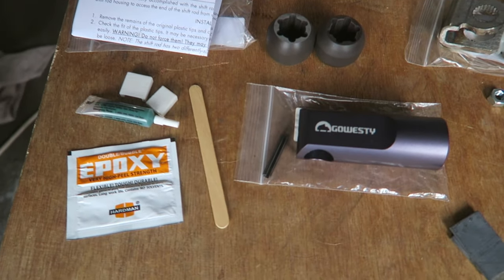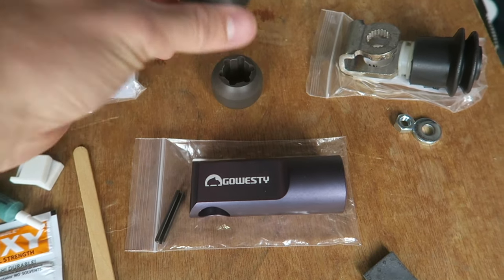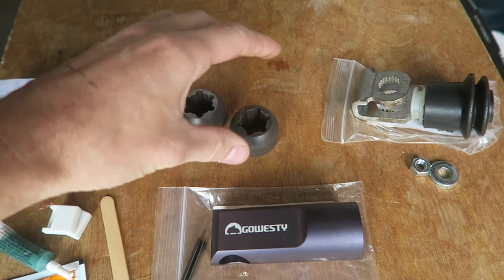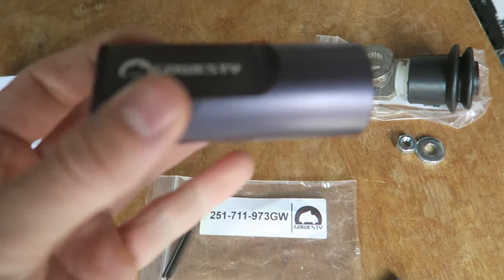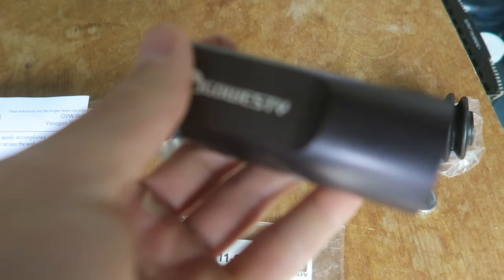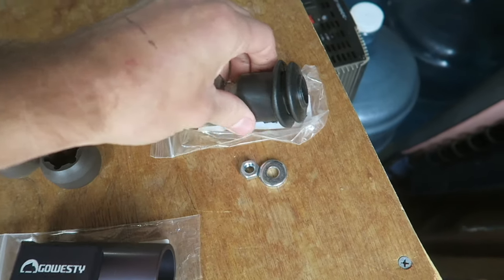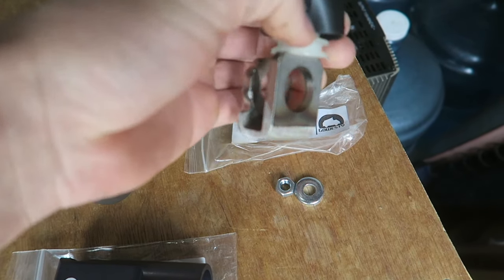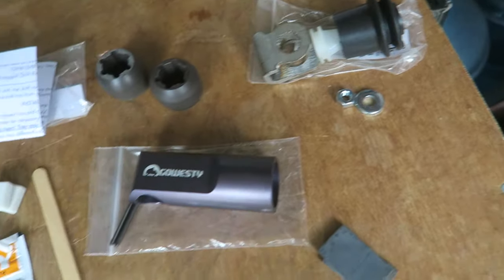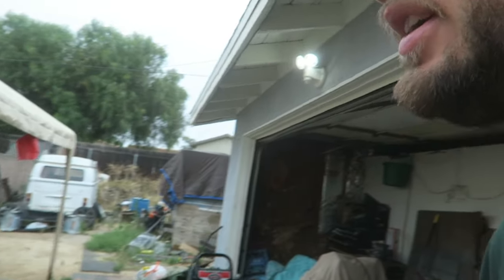I got this kit from GoWesty. Let me show it to you real quick. So we got the little ears that go on the shift forks. These other pieces — I don't even know what they're called — but they go underneath the van to help guide the rod. And look at this, how it's machined in there. GoWesty — it's a new piece. That looks sick. This part goes on the transmission. We're going to get it all ripped out and installed, and this thing should be shifting okay.